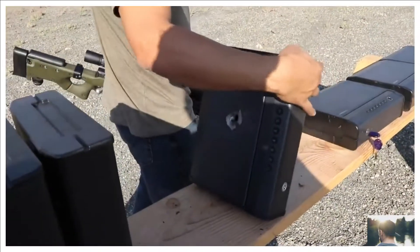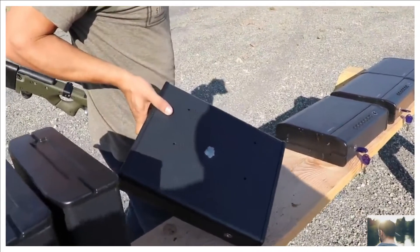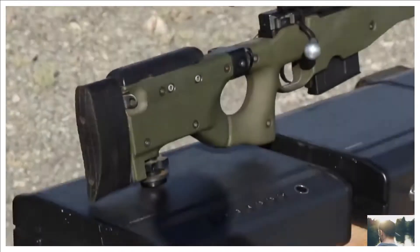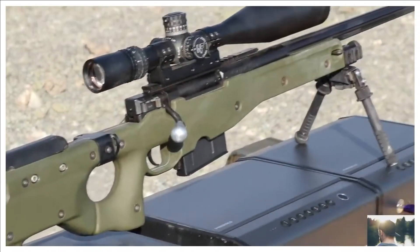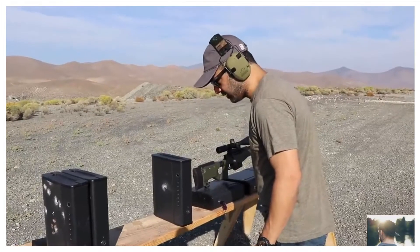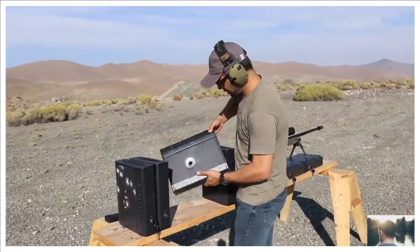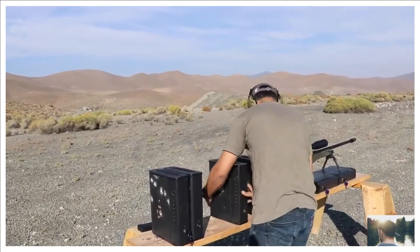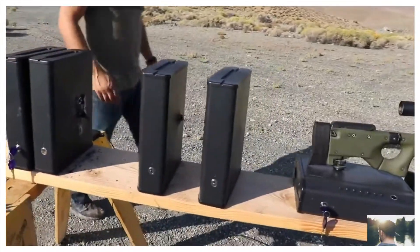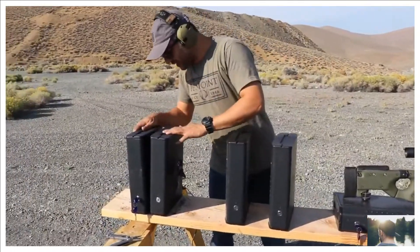It stopped on the third — wait, actually four. Four shots total, these two got stuck together. The 338 Lapua went through two, three and stopped on the fourth. If this thing still opens after all that...